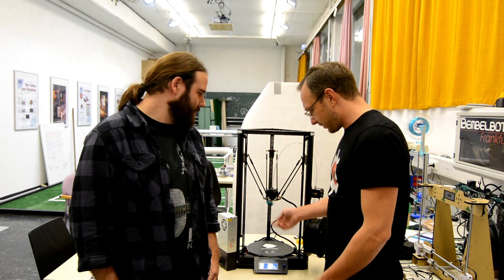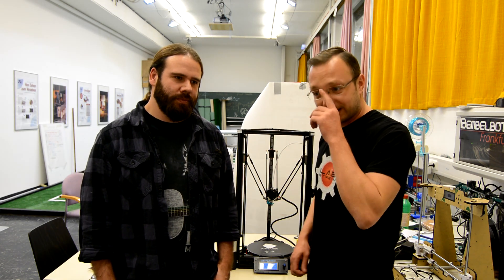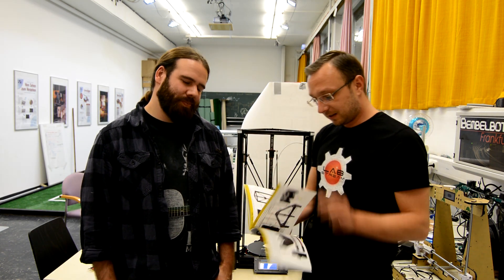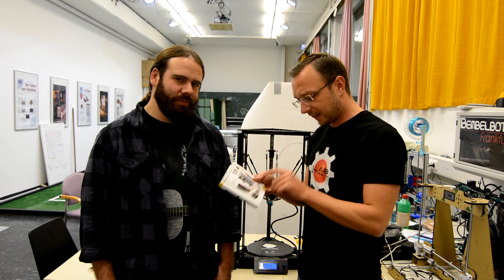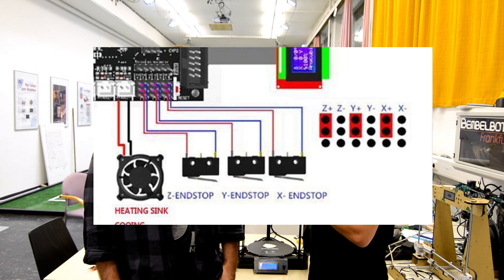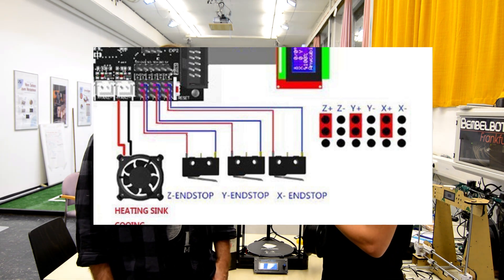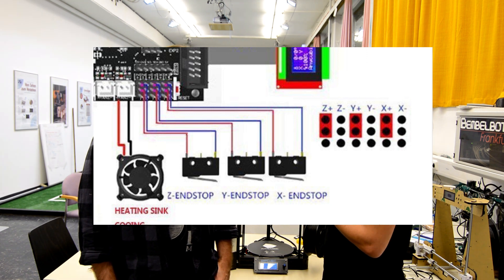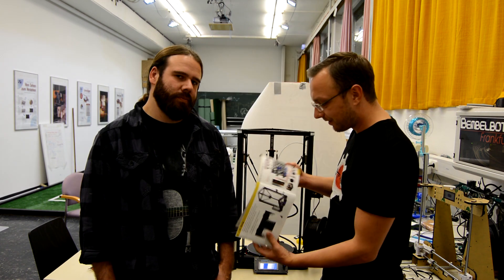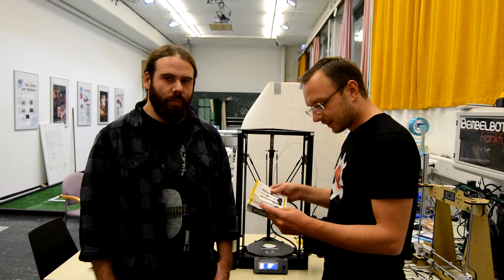Now that we crashed the Z axis quite a bit when trying to auto level, we realized that the wiring diagram in this little booklet is wrong when it comes to the end stops. Instead of wiring the X and Y end stops to X-minus and Y-minus on the board, you have to wire them — just like the Z end stop — to X-plus and Y-plus. After that, the auto leveling procedure works as described in the book.